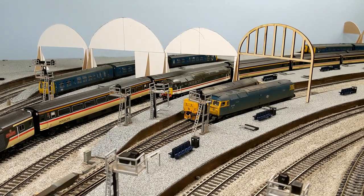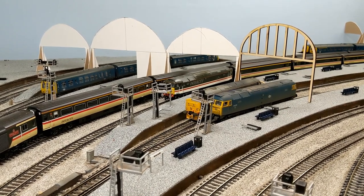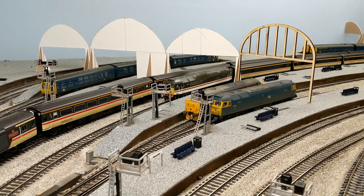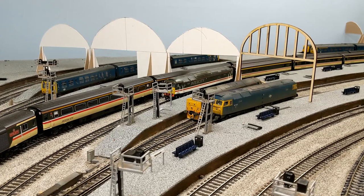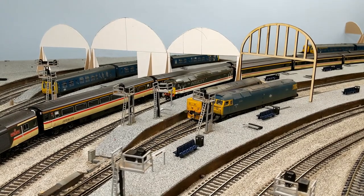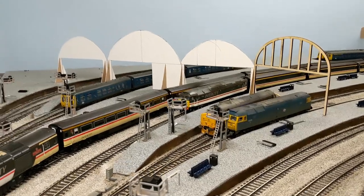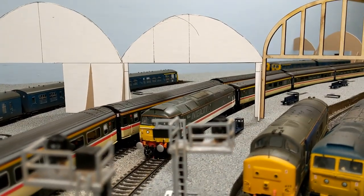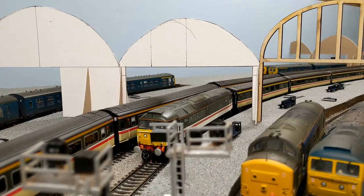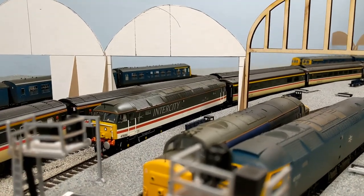There are a few bits of scenic detailing on the platforms as well. Now starting to get the first laser cut piece of roofing in place — it is taller than the card ones. What I realized looking back at photos is that the card ones were probably a little bit too low. If you look at that Class 47 on the left, it was probably a little too low.